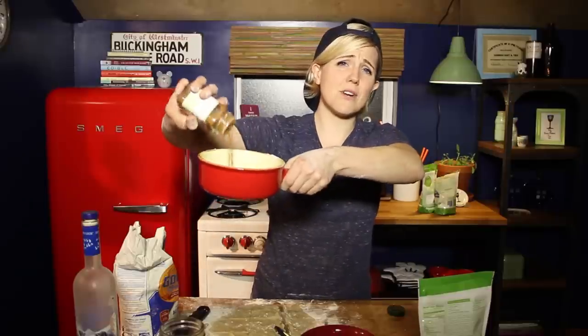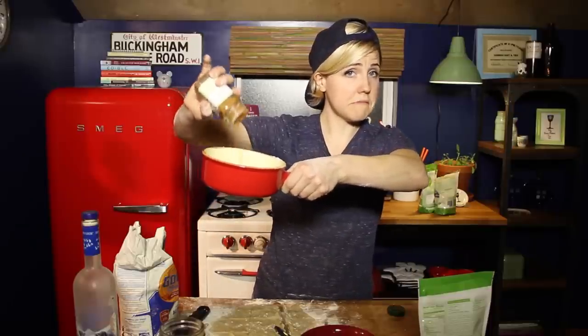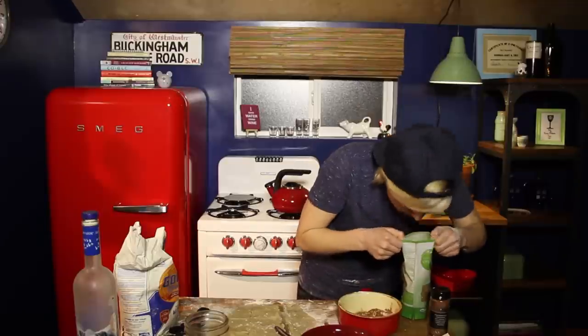Cinnamon. You know cinnamon helps you process sugar? Just sayin'. Brown sugar! I got some on my face, it was a delightful reward.